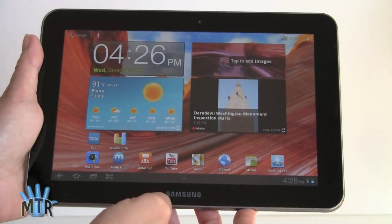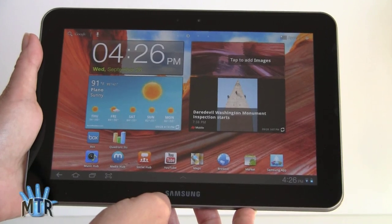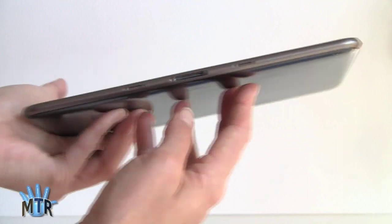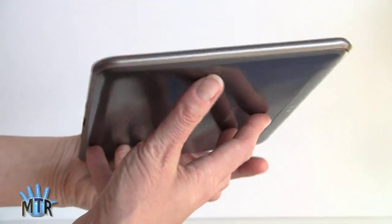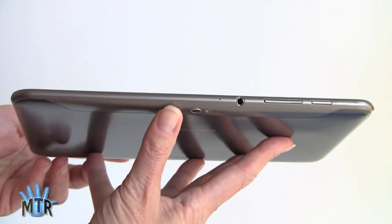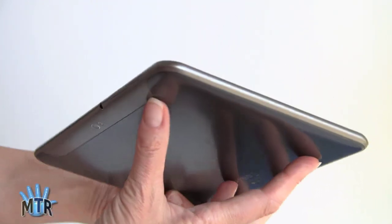This is Lisa from Mobile Tech Review, and this is the Samsung Galaxy Tab 8.9. If it looks kind of familiar to you, that's because it's very similar to the Samsung Galaxy Tab 10.1. You're getting pretty much the same tablet, just in a smaller, lighter, more portable size. You can see it's incredibly thin.